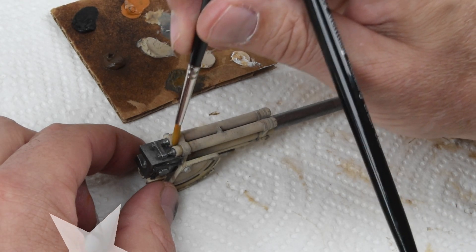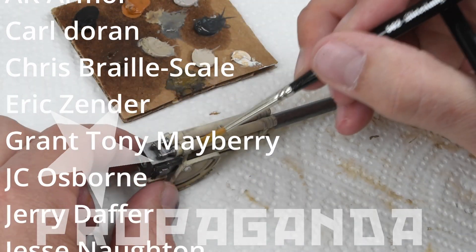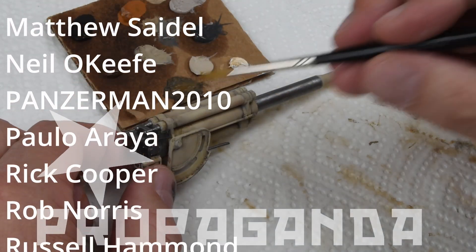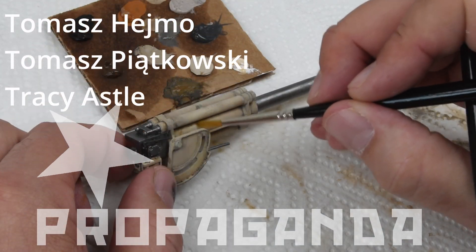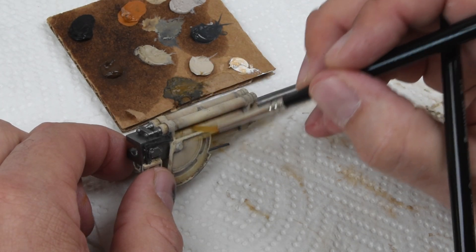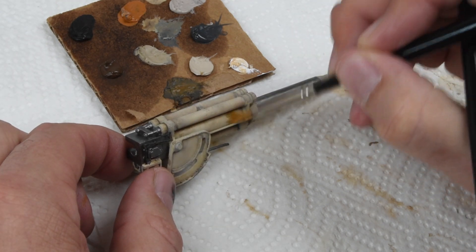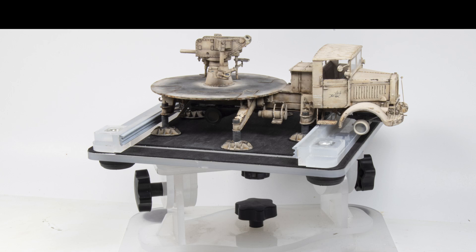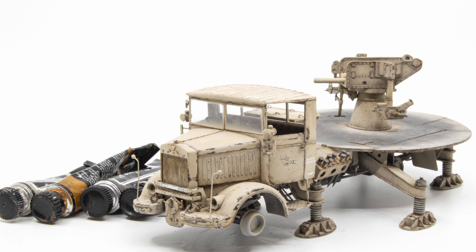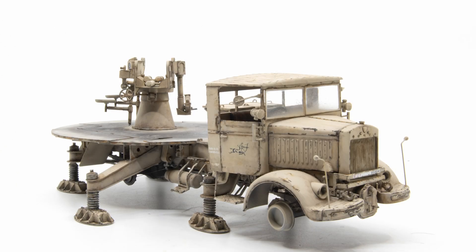For those looking for more content and who'd like to support this channel further, I do have a Patreon — the link is below. Members get to see videos before public release, longer-form videos of tips and techniques, photographs of ongoing projects, and the chat room is always open. The next episode is setting up for another painting and weathering session, diving deeper into the oil paints and working towards finishing. I also have some figures on the go, so we'll see how far I get with those — until then, take care and happy modeling!